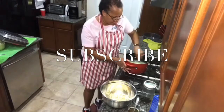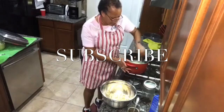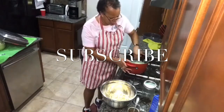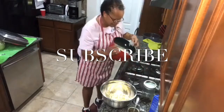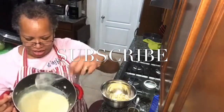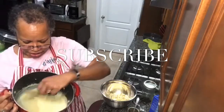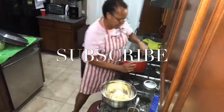Half a cup did it — it's got a nice consistency. It's all pudding-y, if that's a word. It's a nice consistency, and once I add the Cool Whip to it, it will be perfect.